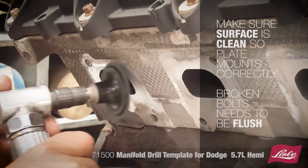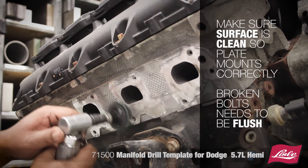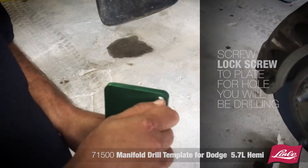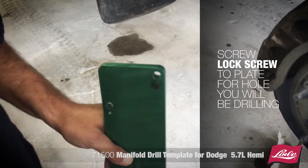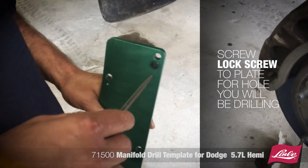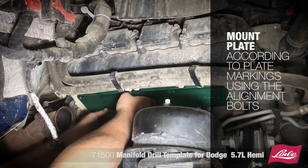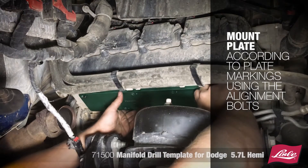Make sure the surface is clean so the plate mounts correctly. Broken bolts need to be flush. Screw the lock screw to the plate for the hole you'll be drilling, tightening evenly to ensure the plate centers up. Mount the plate accordingly to the plate markings using the alignment bolts.